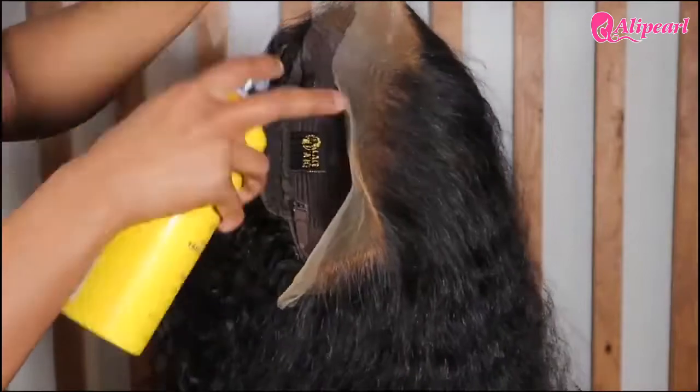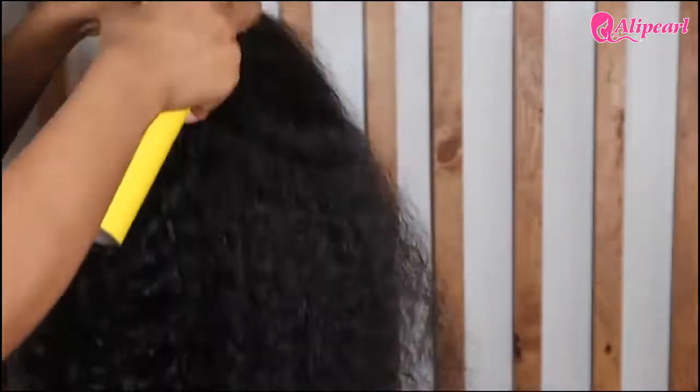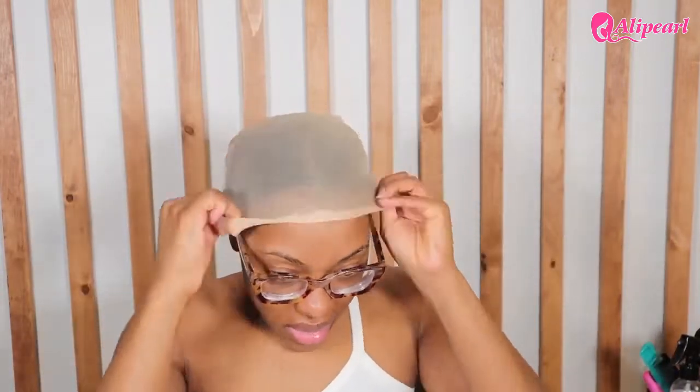Once I had all the foundation on, I followed that up with some Got2B spray to really hold that color in place. At this point I still had my silk press, so I just put my hair in a low ponytail, braided it, and then flipped it upward so it wouldn't be too bulky in the back. Because of the density in the back, you wouldn't even be able to tell that I put this braid back there.